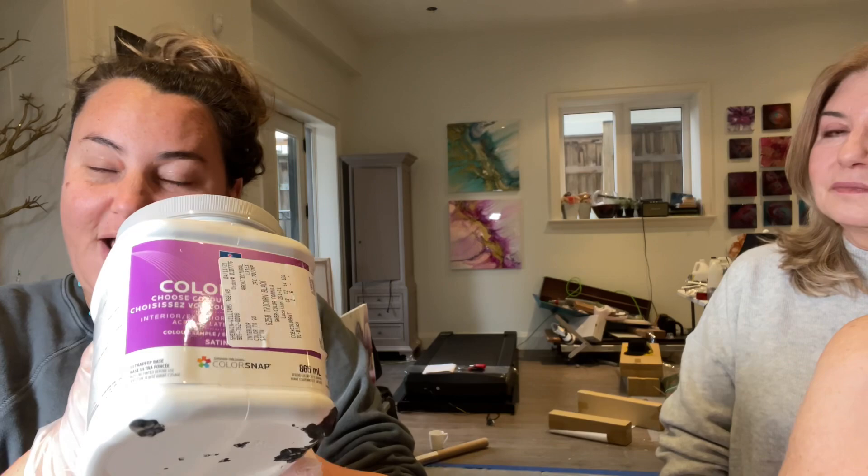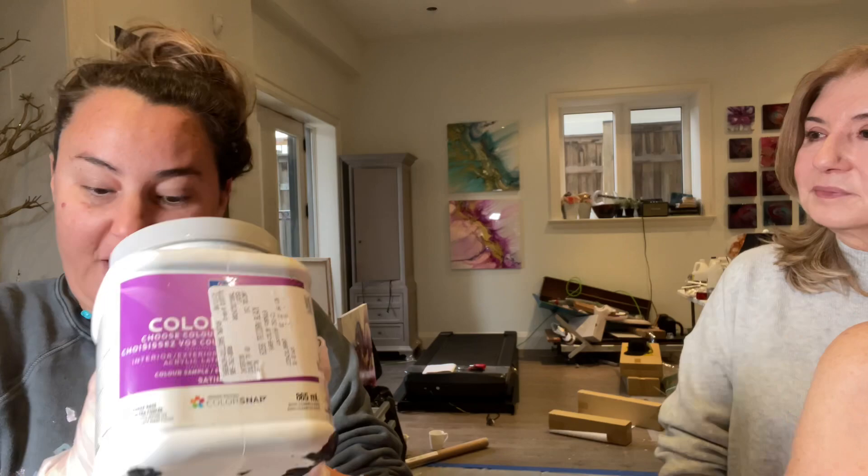Today I'm doing a custom order for a client's son, so it has to be masculine. She wanted a black background with negative space and very simple colors with an interference and a swipe down the middle. So let's talk about my pillow paint. This is out of stock — you can't get it anymore, sorry — but it's Color to Go by Sherwin Williams.